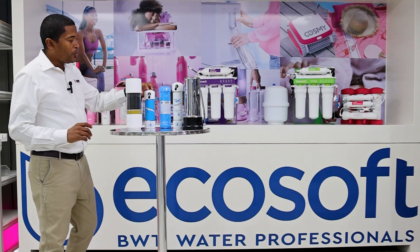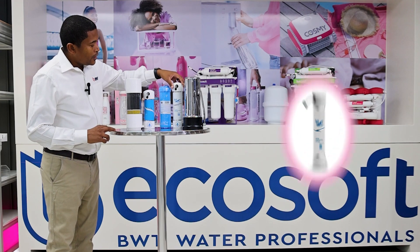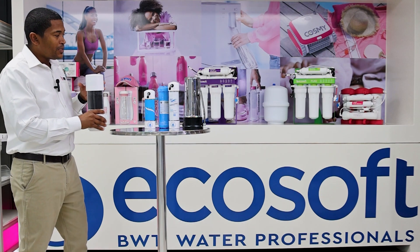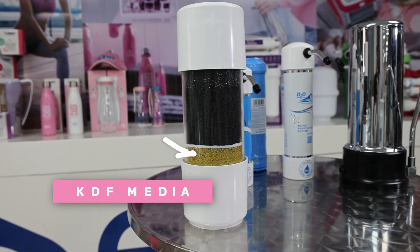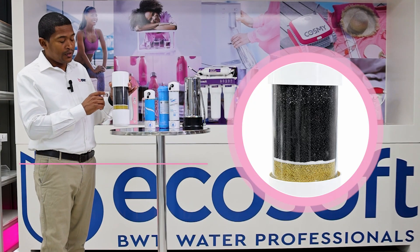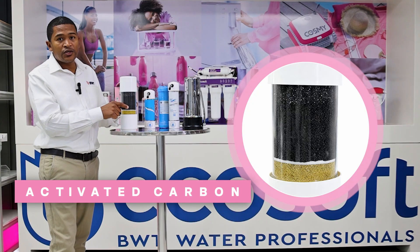What we've got here is a portable countertop purifier. They all look the same on the inside — just the capacities are different. It's got KDF at the bottom, so the first point of contact when the water comes in goes through the KDF, then through a sediment pad which is 5 micron, and then it goes through GSE, which is granular activated carbon.